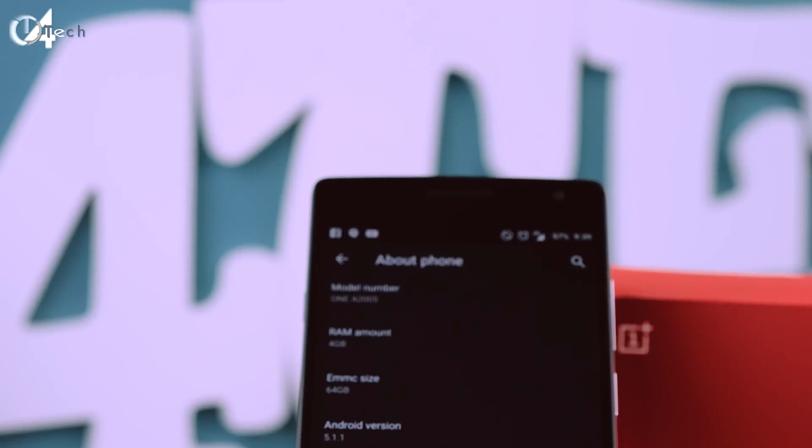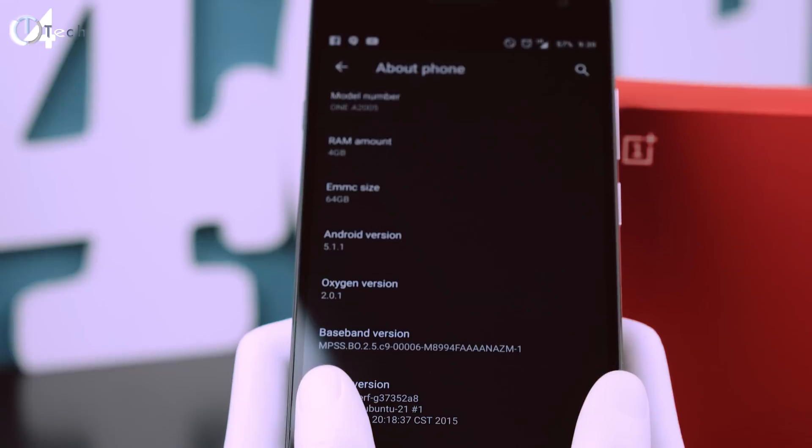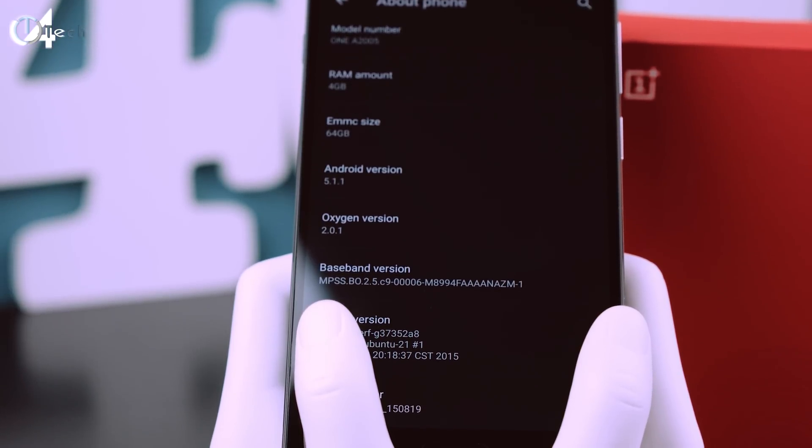What's going on guys? It's Jonathan and in this video I want to talk about the newly released OnePlus 2 update, which is actually Oxygen OS 2.01. I just want to talk about the bug fixes that they've done and the things that they haven't fixed.